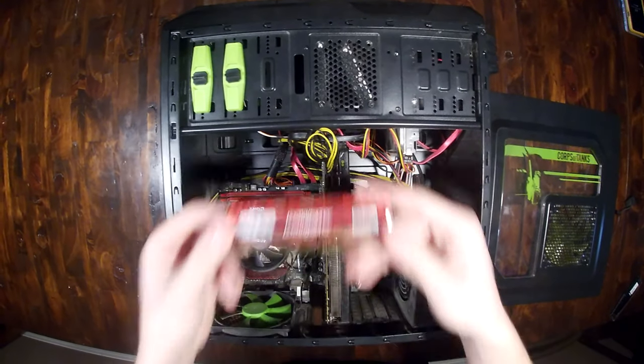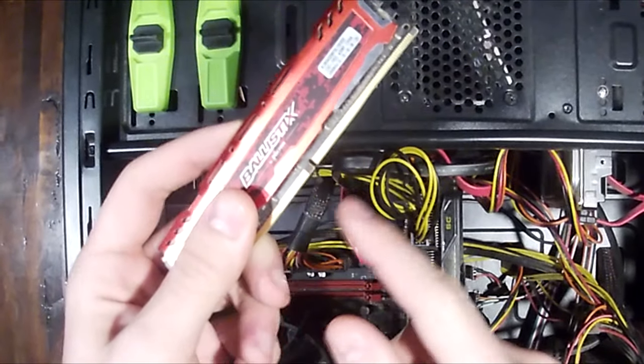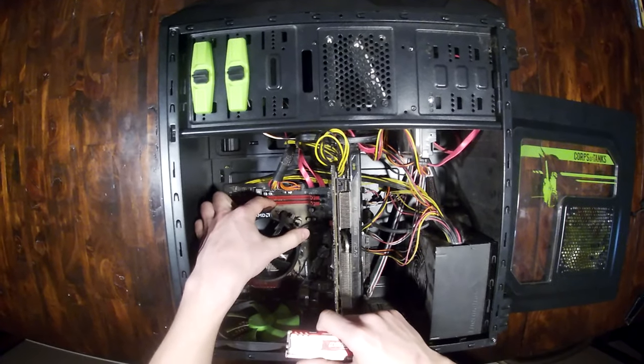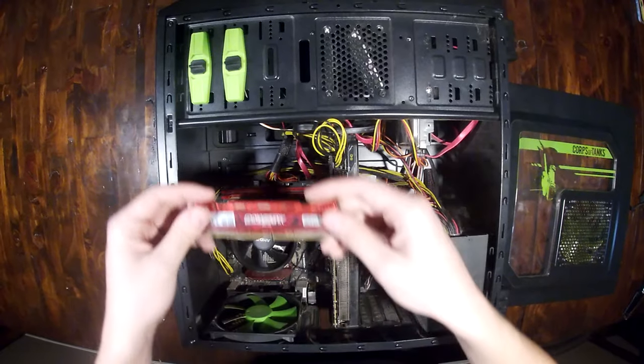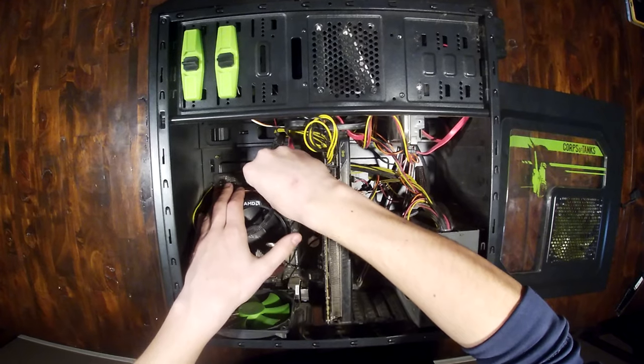Now you're going to simply take your stick of RAM, and you're going to see this little gap in the RAM — that's going to determine what way it goes in. On the motherboard down here, there is a little notch that allows you to know the orientation, so I'm just going to line it up like this and simply slot it in.